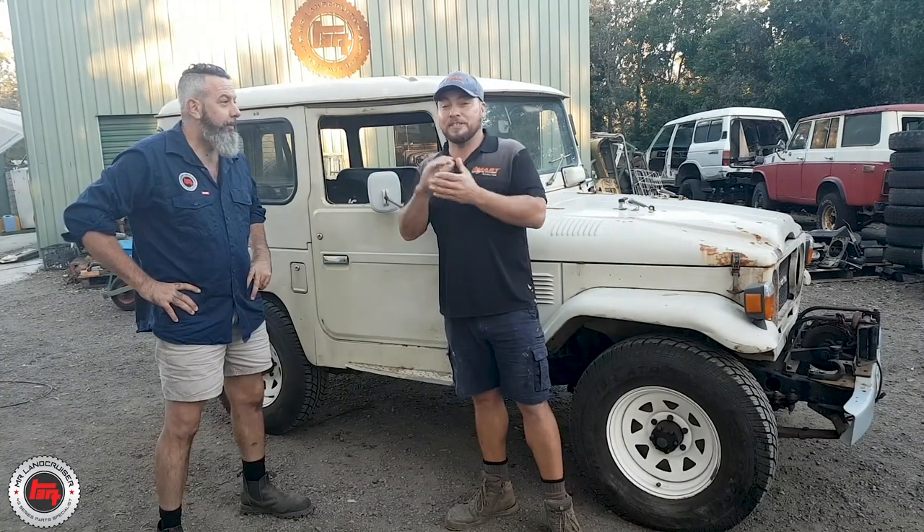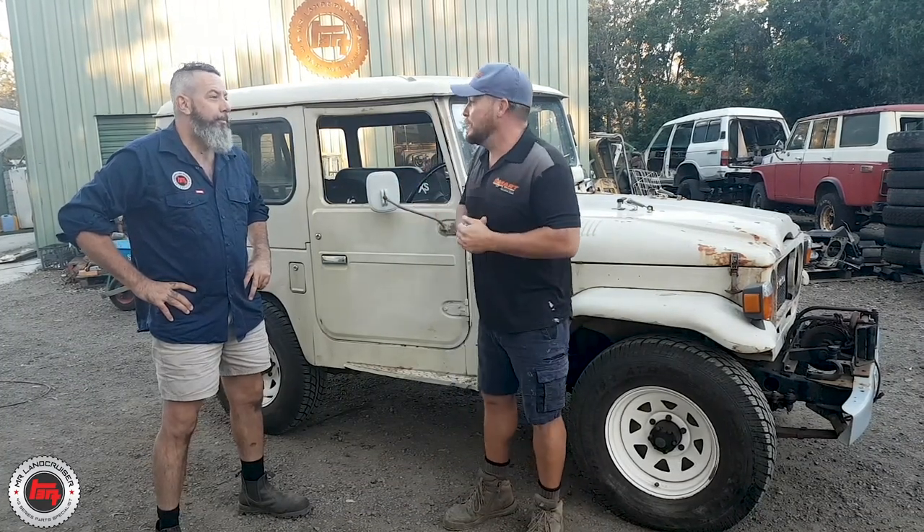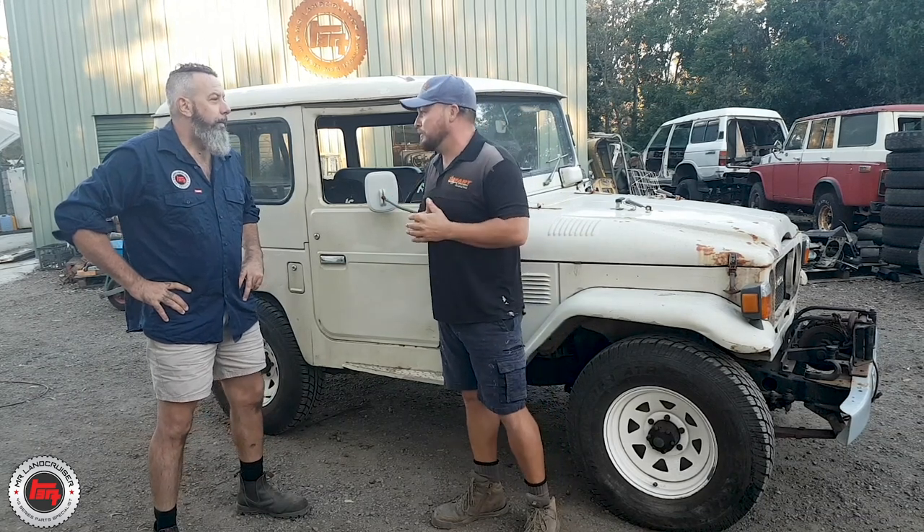I'm super excited about this next job. It's been on the cards for a while now. It's classic restoration, no modern bells and whistles.